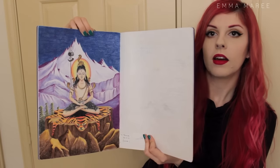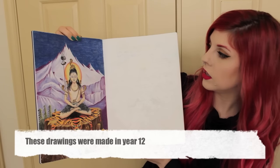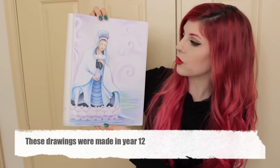In one of my lesson books I've got this drawing done with coloured pencil — I believe it's supposed to be Shiva. This book was about religion, so that's why. And in the same book I also did this coloured pencil drawing.